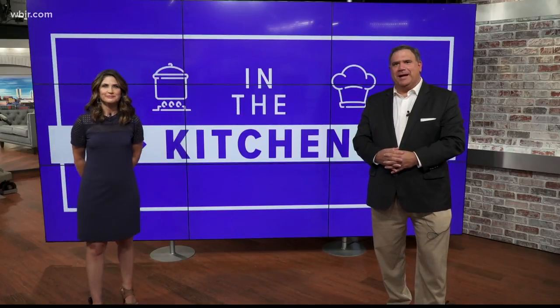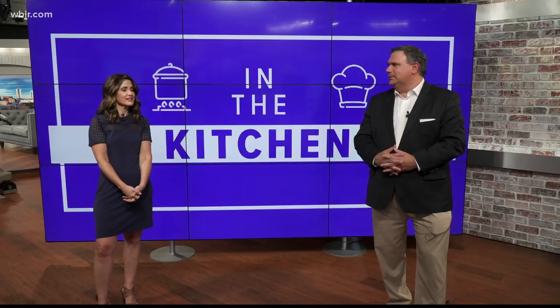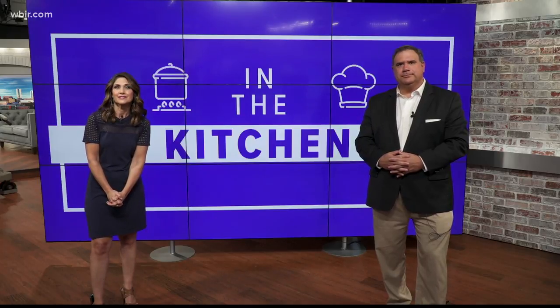Welcome back to Live at Five at Foa. We want to check in with Miss Olivia. She's not saucy as you said — she's making a sauce, a syrup rather. It's chocolate syrup. Told you.